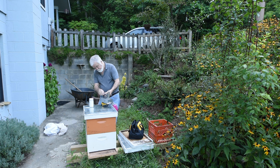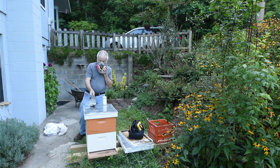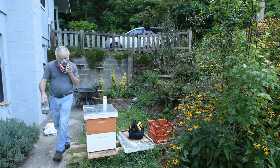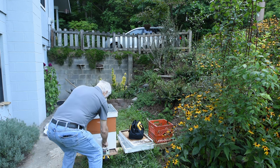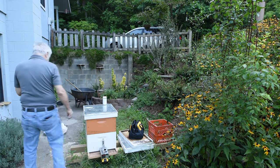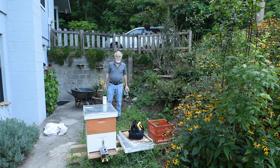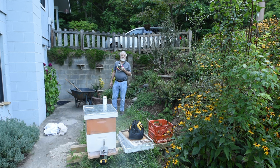We turn it on. This would be going into the hive like this, and it would kill the mites that are on the bees. Generally you have to do this about five times, five days apart. So it takes a few minutes before it dissipates and you're done — then you can take it out.